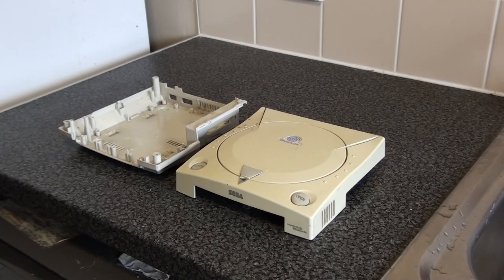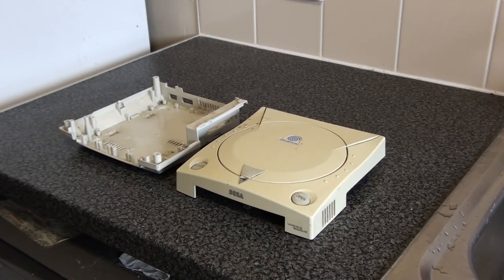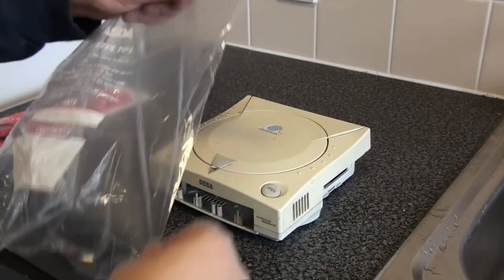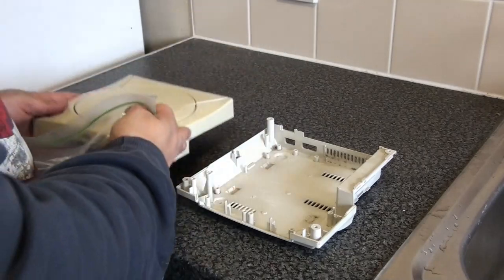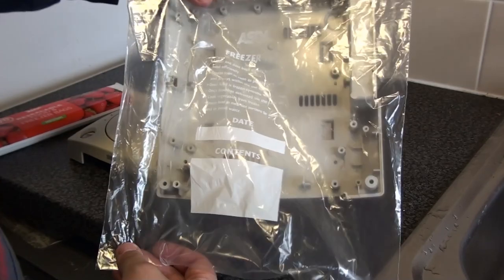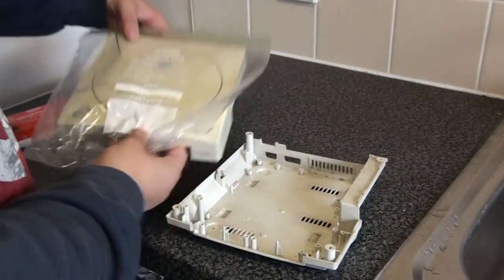What you want left is your two shells — your top and your bottom. Then we're going to apply the solution. This is what your freezer bags are for. As you can see, it perfectly fits the bottom shell and also the top shell.